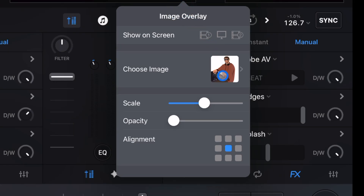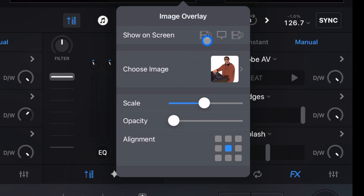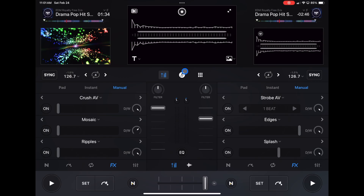Over here you can add an image overlay — a picture of yourself, your logo, or something similar. You can position it in the middle and adjust the scale. So you can add pictures to your video mixing. Not a lot of people use that, but it is there for you. That covers all the features in video mode.